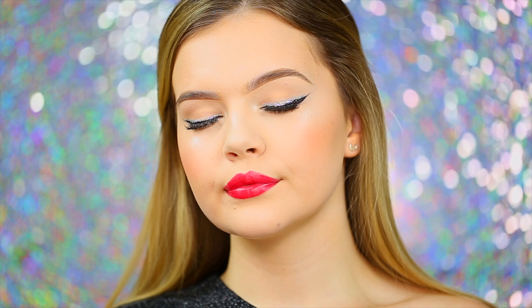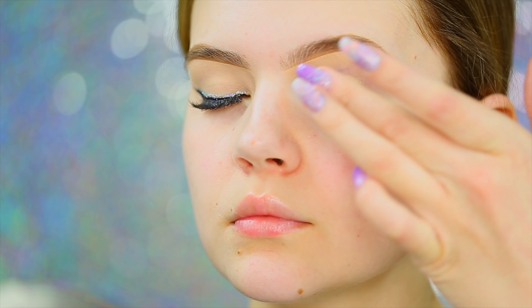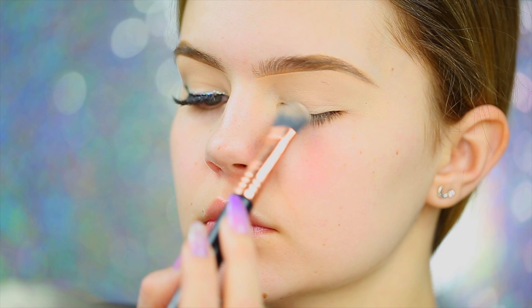The first thing I'm going to do is take my Tarte Shape Tape concealer in the shade Fair Light Neutral and put a small amount on my eyelids and blend it out with my finger. The concealer is going to act as our eyelid primer — it's going to cover up any veininess, any uneven skin tone on the eyelid, and it's also going to help keep our eyeliner on throughout the day. After that I'm going to go in with a neutral skin-toned eyeshadow and set my entire eyelid with it.